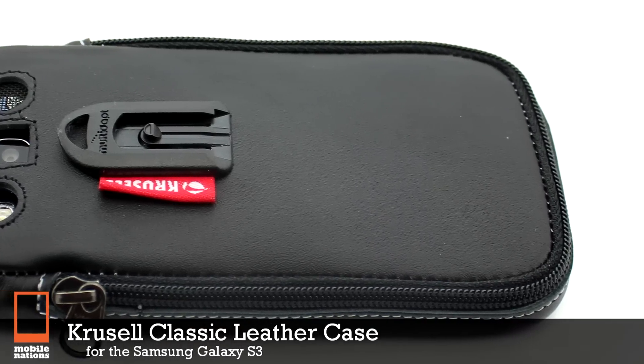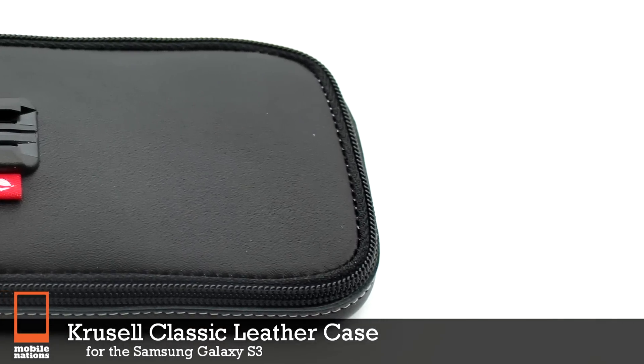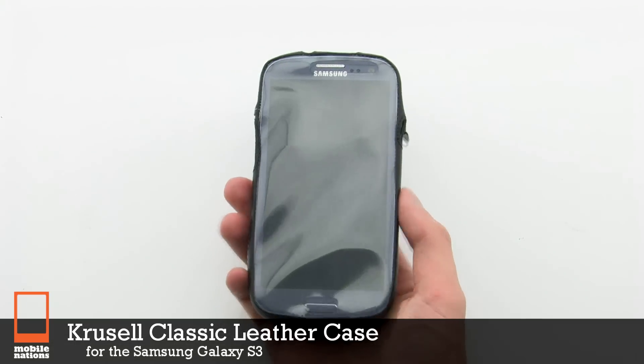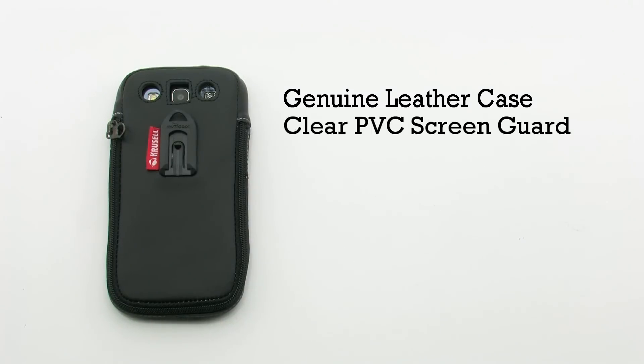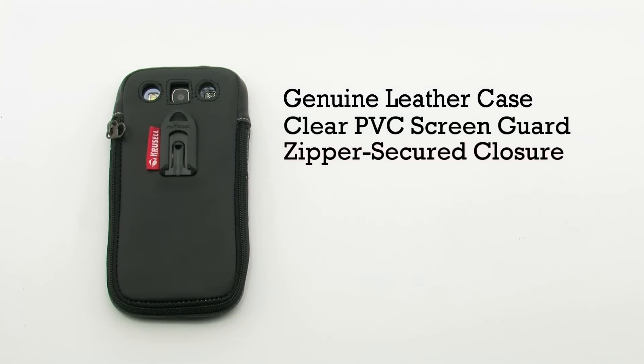The Crucial Classic Leather Case for the Samsung Galaxy S3. The Classic Leather Case features a genuine leather construction, a clear PVC screen guard, a zipper-secured closure, and a durable clip system.